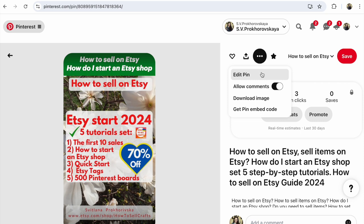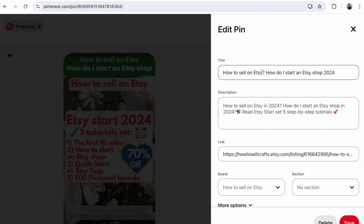After that, choose edit pin. Click edit pin. After that, click on delete.